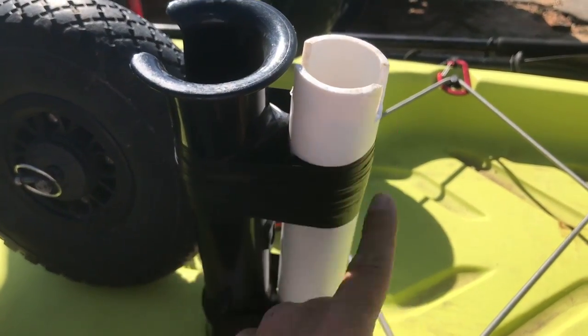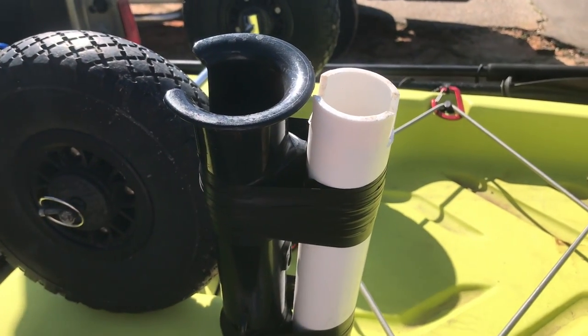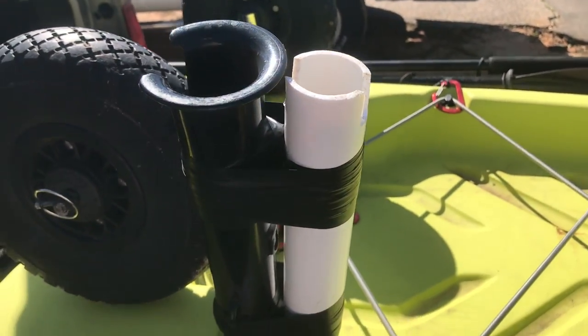I just taped on a piece of PVC, and now I can have two rods on my left side where I don't cast, leaving my right side open for casting. It's working like an absolute dream — I've used it all week. I've seen people put three holders on the right side of their milk crate, but not having any crate in the back is really helping me out on some of these trips.